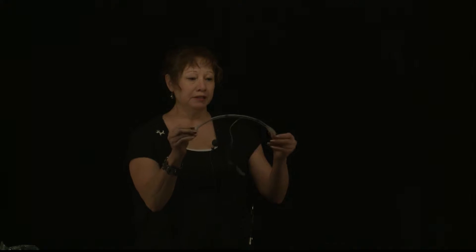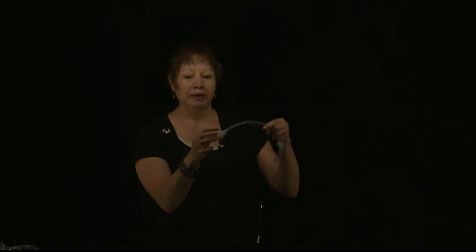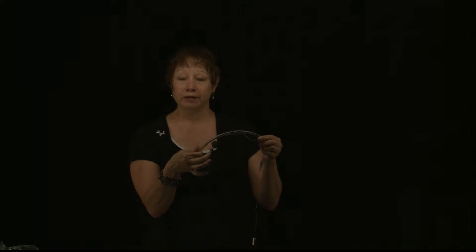This is a standard 6.0 endotracheal tube, and at the tip of the end of the tube we have the endotracheal cuff. This is the cuff that allows a tight seal in the trachea as it's placed. We want to take extra special care not to over-inflate this tube, because every animal has different endotracheal sizes in diameter, and a lot of damage can be caused by over-inflating. So we want to take care to be safe and not harm the animal.